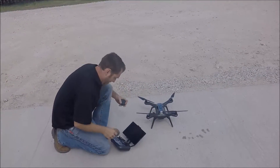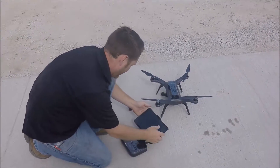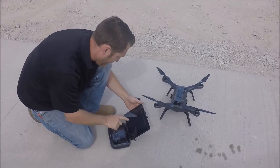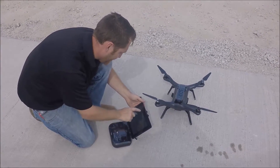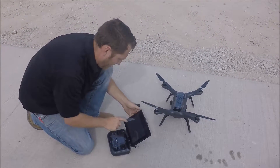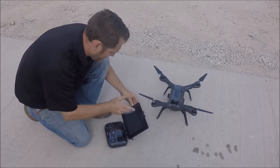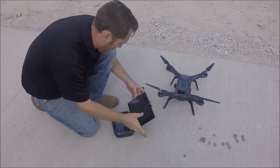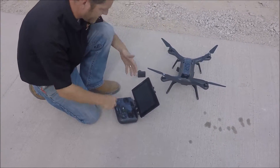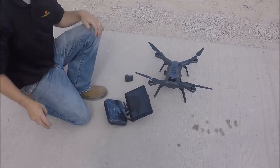Once everything is turned on, the next thing we need to do is go into our tablet. Once we have the wireless all hooked up, go into your tablet's wireless settings, go to Wi-Fi, and make sure you're connected to the Solo itself. Every Solo has its own unique Wi-Fi connection ID — just connect your Wi-Fi to that. Now the drone is connected to the tablet wirelessly, along with the controller, so everything is wirelessly connected together.